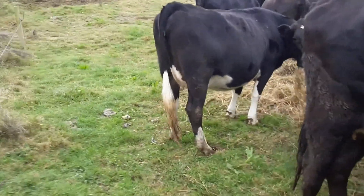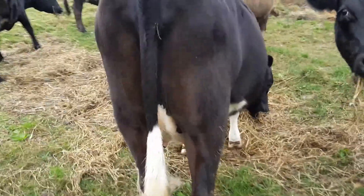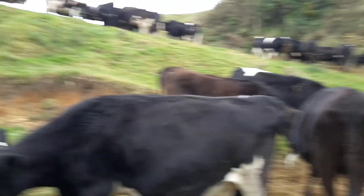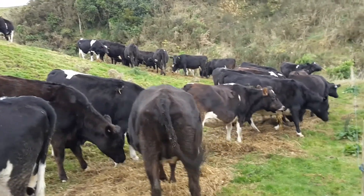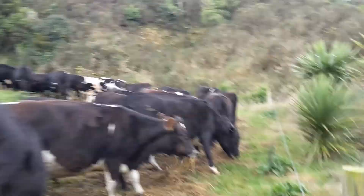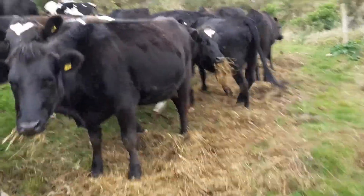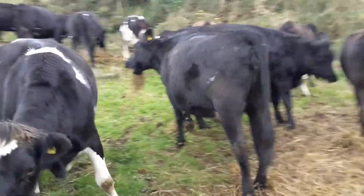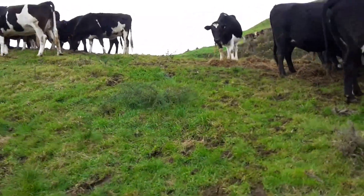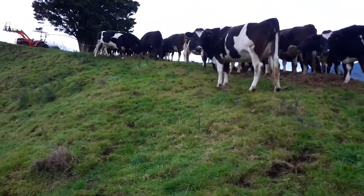I think it was that one right there. So yeah, that's how we're grazing off our annual ryegrass — hopefully it's going to pay off for us. Thanks for watching, check out our other videos — Family Farming and Fun — and you can also check us out on Facebook. We'll see you another time, thanks for watching!